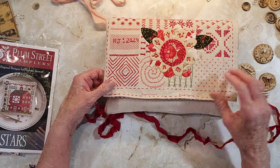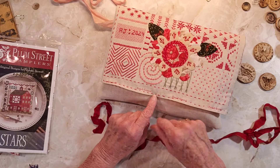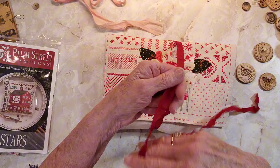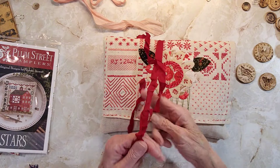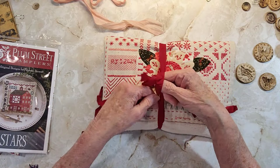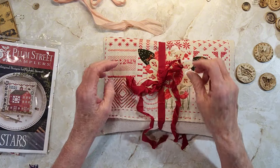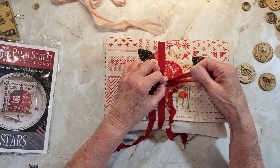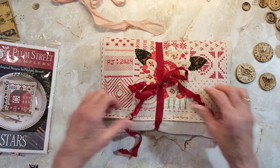I didn't know where to sew the button and I didn't know how I was going to close it. I didn't want a rubber band or anything like that, so I thought I would just wrap some of this seam binding — it's crinkled up. You can crinkle this up yourself by just dipping it in water, crunching it all up, and letting it dry. Then it'll be all crinkly. I think that's a kind of nice way to close it.